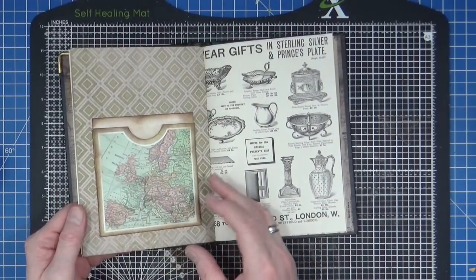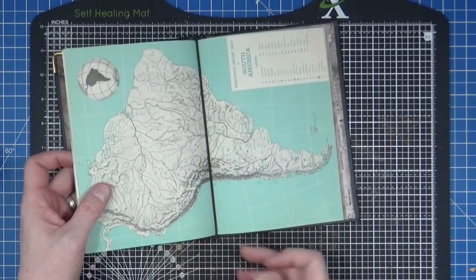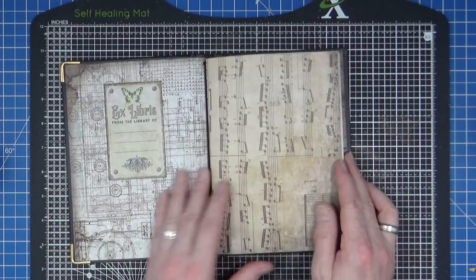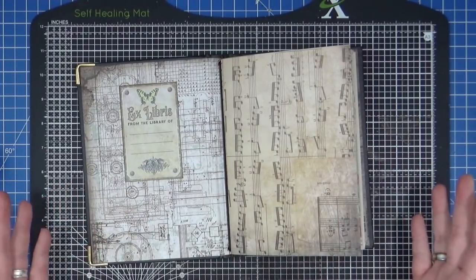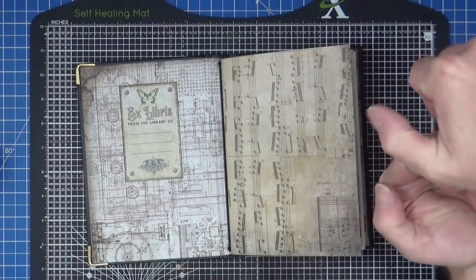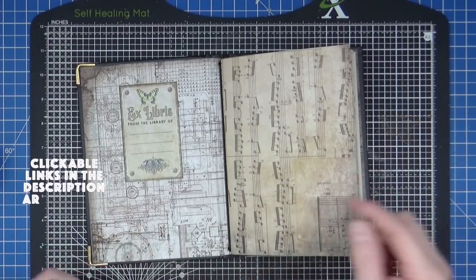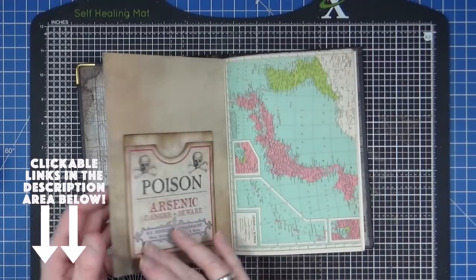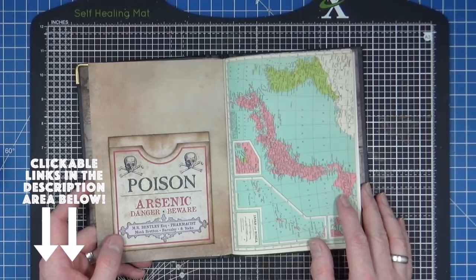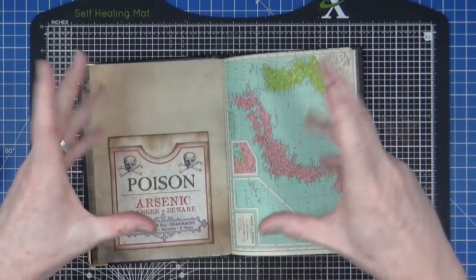So that's the start of my little junk-style journal made using that old 2020 diary — progress has been made! I hope you've enjoyed watching. If you have, please remember to give it a thumbs up, share the video with your friends, and if you haven't subscribed to our YouTube channel, you can do so by clicking the button at the end of the video. Don't forget there's a clickable link in the description below for all three sets of those pockets. We'll see you all again next week!